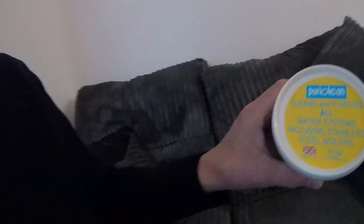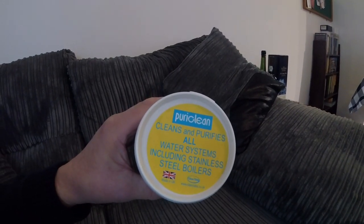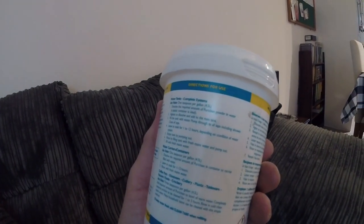This is just going to be a short video about how I sterilise the water tanks. I've been doing this for a little while and I've always used this stuff — PuriClean. It's a powder and it's got the instructions on the back, and I'm just going to follow the instructions.